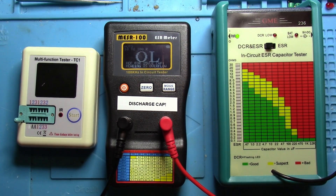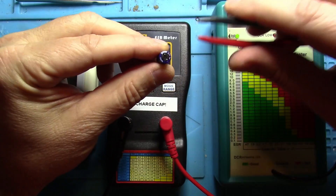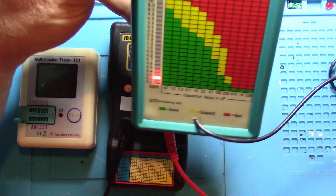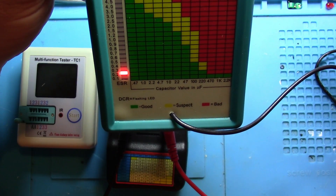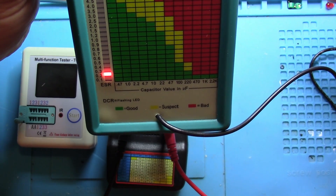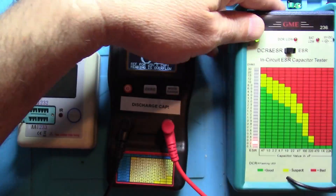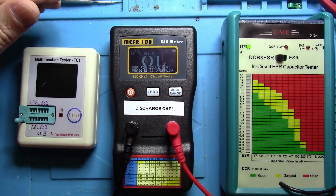And last but not least, we'll take the tweezers here and touch it. This is showing me 0.2, and if you scroll across, you will see that 220 is green and 470 is red. So that's not real helpful in this case — it made me think it's somewhat suspect, but it's not. It's good. So that kind of frustrates me about that meter.